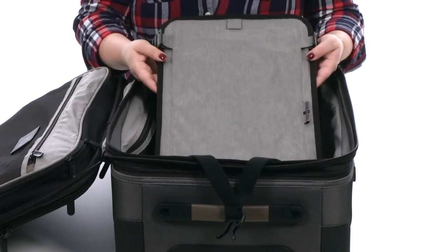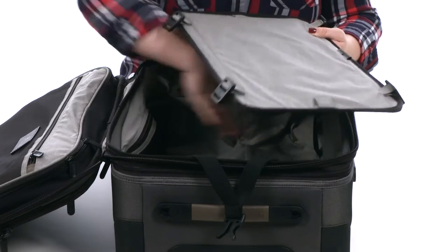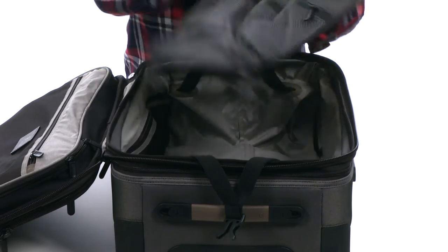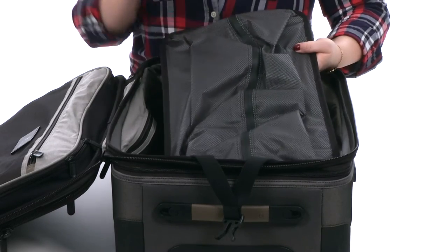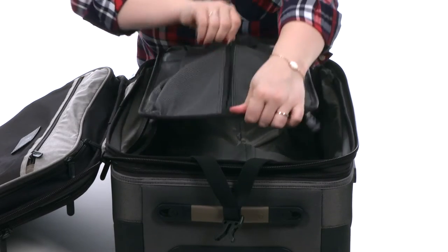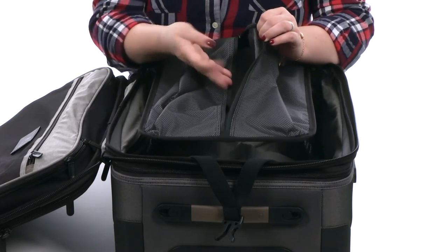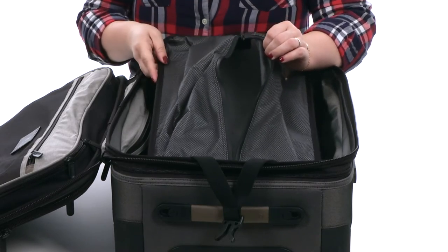You'll also find a pack-more divider which will help to separate your dirty from your clean, your clothing from your gifts. On the opposite side you'll find a water resistant leak-proof pouch with a zipper. This pouch is perfect for storing your toiletries, wet clothing, or even sneakers to keep them away from your clothing.